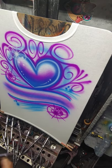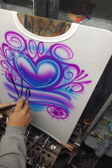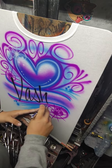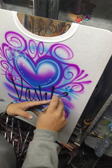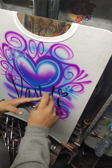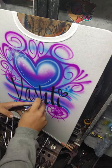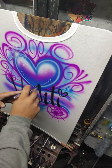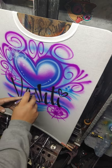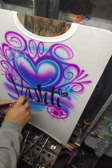Then we're going to go in and do our name. The name we are doing today is Vashti. And there's the compressor kicking on — gotta love that.